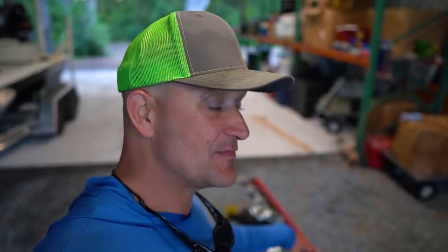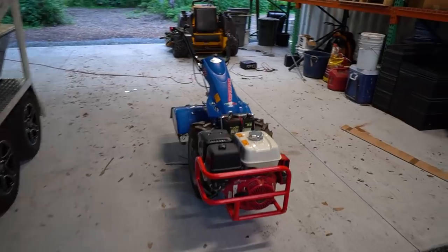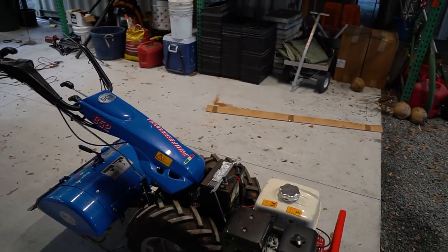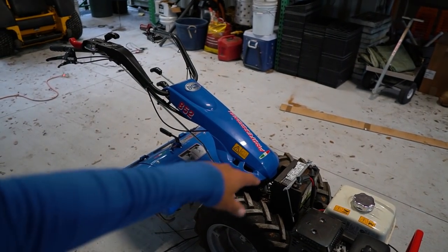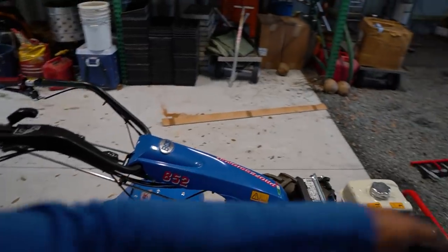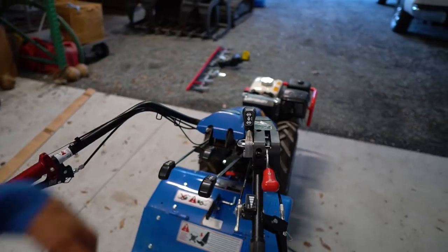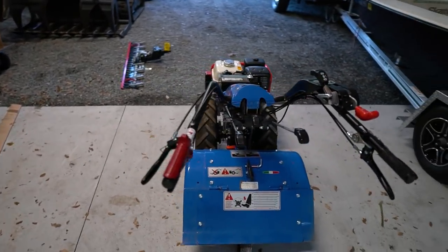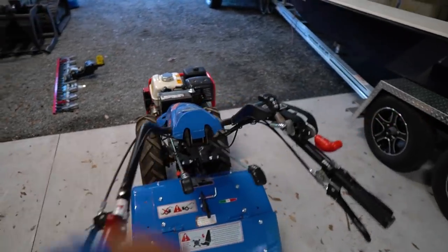The idea would be to take this implement and do some fabrication work on it to make it actually lay the grass up against the row, so we don't have to rake it in. But this is definitely still going to make life a lot easier. These BCS tractors are really nice — of course it's got the Honda engine. This 852 model is specific to a grass-cutting configuration. It's also electric start, and the handle swings from one side to the other, so it can go off to the side if you want to go down a row — works in either direction.